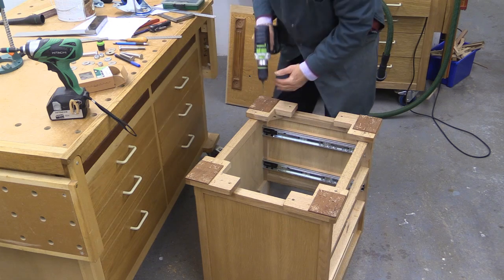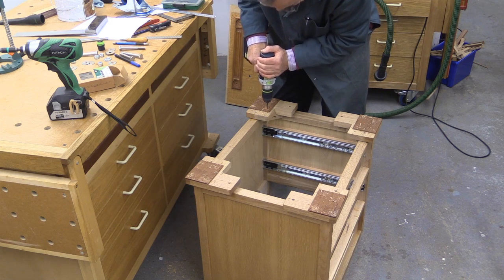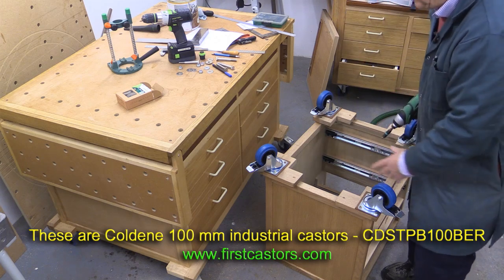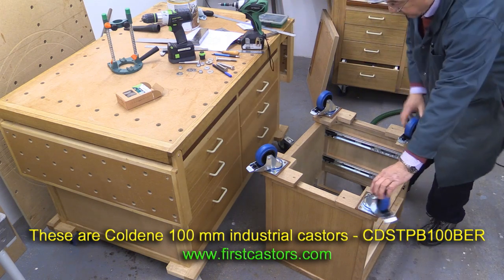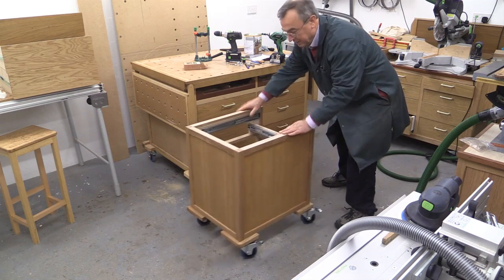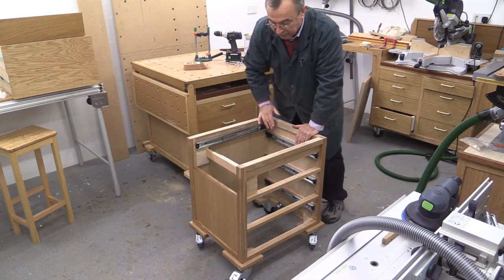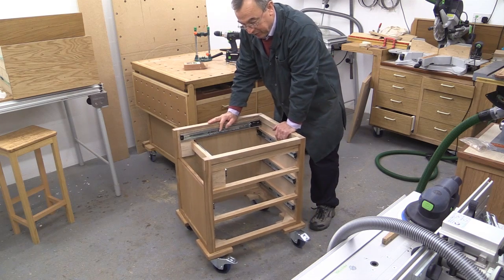Probably the most exciting part of any project is the last few stages before it's complete. These are the industrial quality casters which I've used on the majority of the mobile benches I've got. That's those on — and another mobile base is born. All I've got to do is put the drawers in and the top on and we're done.